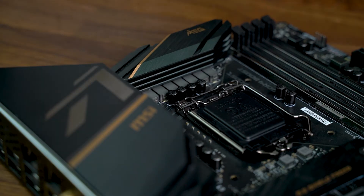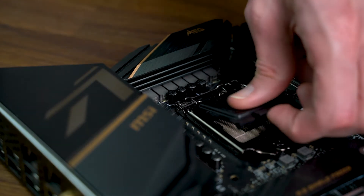Intel's new Comet Lake S CPUs warranted a new socket, LGA1200, and a new chipset, the Z490. The new chipset ushers in Wi-Fi 6 support and 2.5 gigabit LAN.